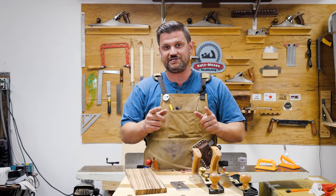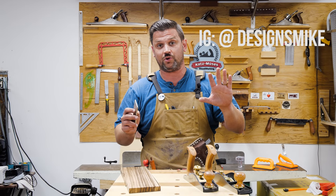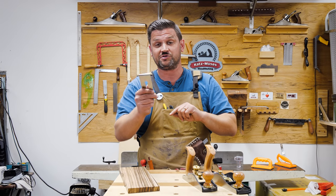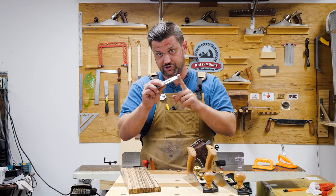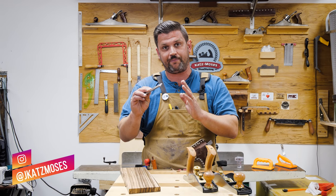Alright guys, I got a treat for you today. A viewer, Mike Allen Templeton — I'll link his Instagram down below. He's a fabulous woodworker, he's a teenager, and he is just killing it. So go check him out and give him some love, because he sent this to me — this 90-degree Lee Nielsen number 62 blade that they just came out with pretty recently. And it's a scraper blade.